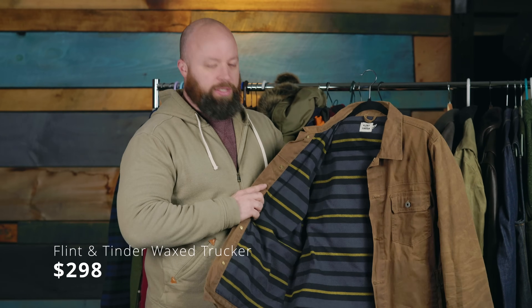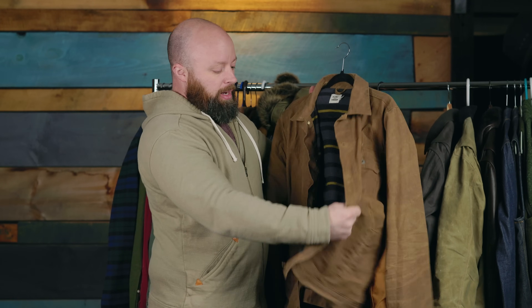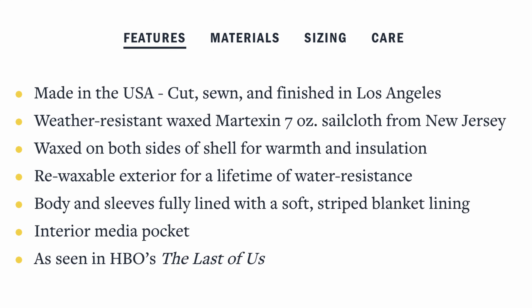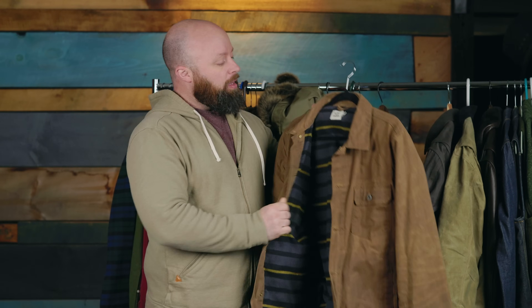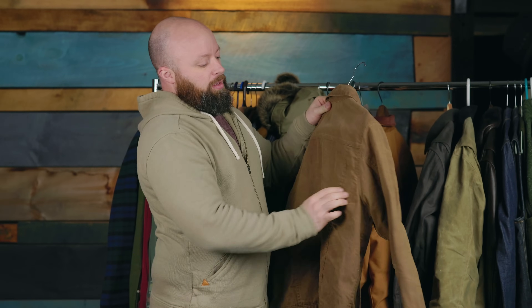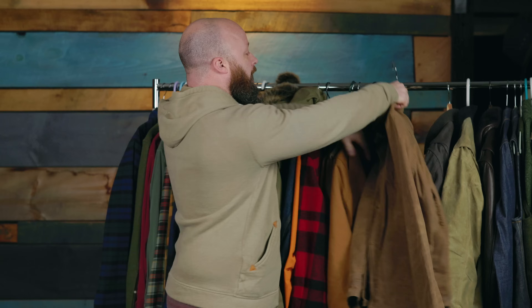When it comes to wax jackets, there's something like this — the Flint and Tinder wax trucker jacket, the flannel-lined waxed trucker. This is about $298. It actually has a lot of similarities to the Workhorse: it's a wax jacket, made in America, and they even list where the components are sourced. The difference is this is seven ounce, so it's a lot thinner — it actually feels more like a shirt or a very light jacket. Also, this doesn't have a zipper; it has buttons, which just don't work very well for workwear, especially when you're lifting things. There's also a lack of bi-swing back gussets for mobility. Good looking jacket, but really more like a shirt than anything else.